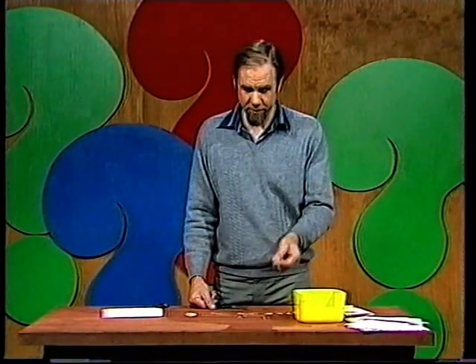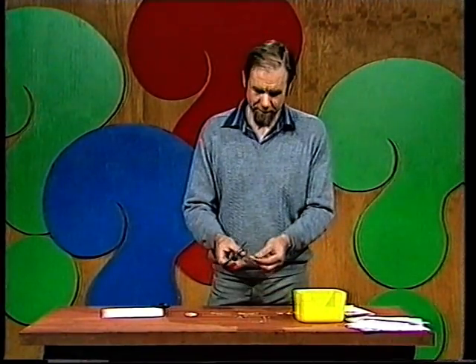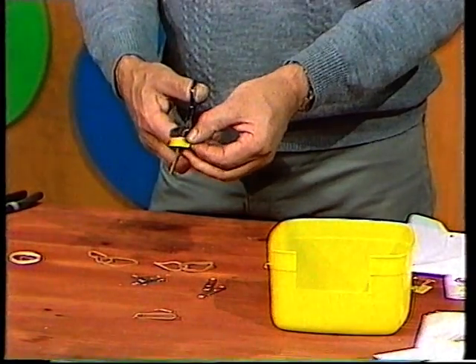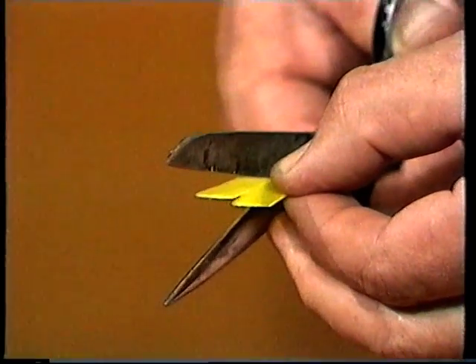Now for the bit that makes the noise. You can use thickish cardboard, but I prefer to use an ice cream container — it really is perfect for the job. You cut a little square like that, and you cut in from one side a slot almost halfway across, and from the other side a slot almost halfway across to meet it.